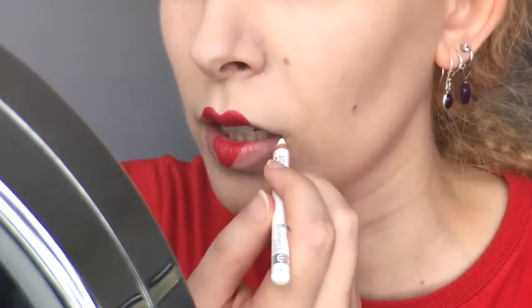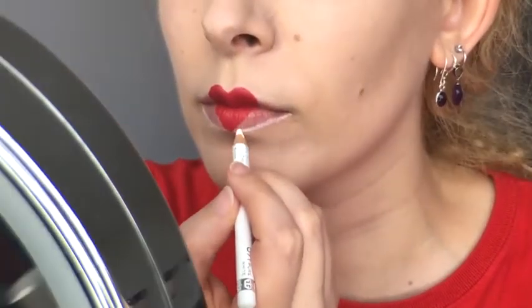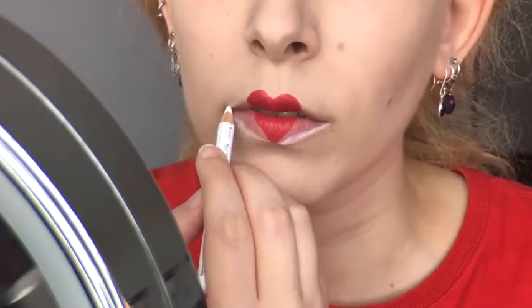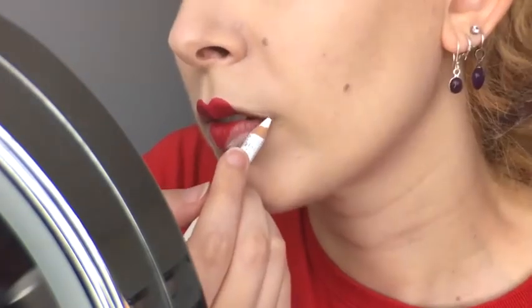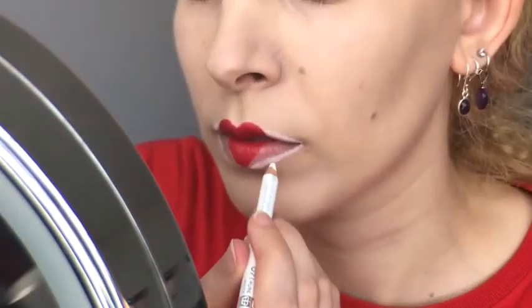I picked up the Rimmel Scandalize pencil in pure white and outlined my lower lip to join up with the point at the bottom of the heart. The white pencil can pick up some of the red product, so I wipe off the end of my pencil frequently and use a cotton bud to remove any red transfer. I lined my top lip, also staying closer to the confines of my natural shape, because I'm adding an outline later.